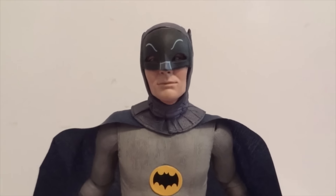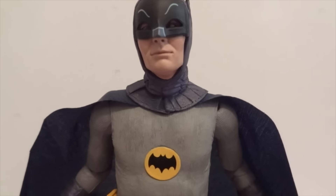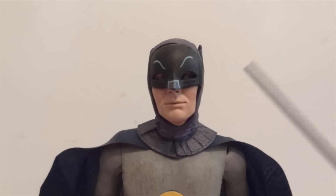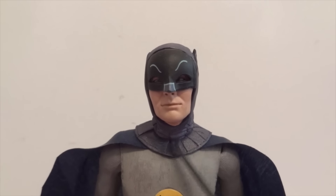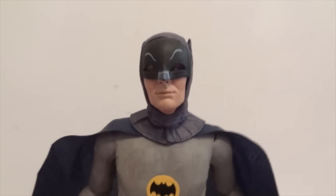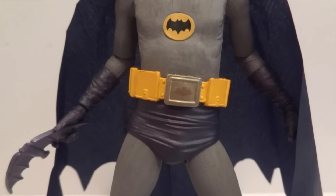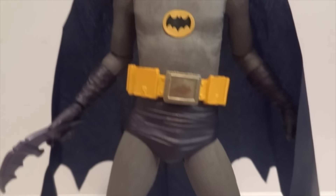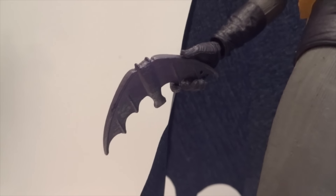I want to mention that I made a little modification — instead of having the cape on the outside where it's over the cowl itself, I decided to pop his head off, and the cowl and neck piece, and put the cape underneath, then pop everything back on. So that's why it looks like this. I know it's not TV show accurate, but I felt like doing it. And there's the batarang which he's holding.